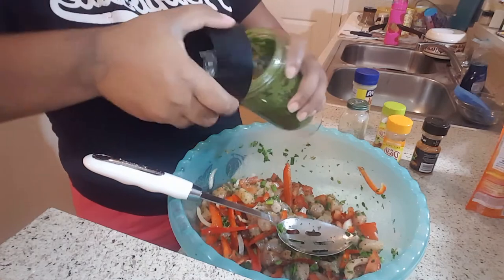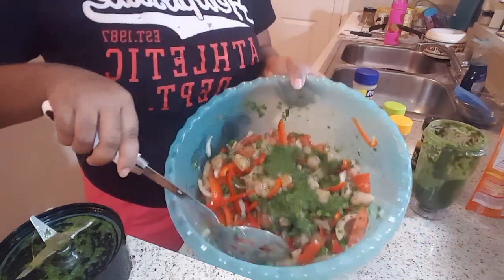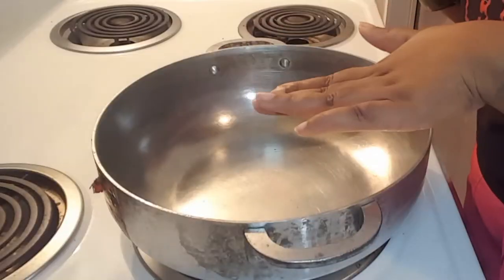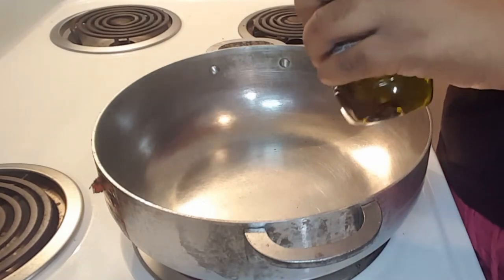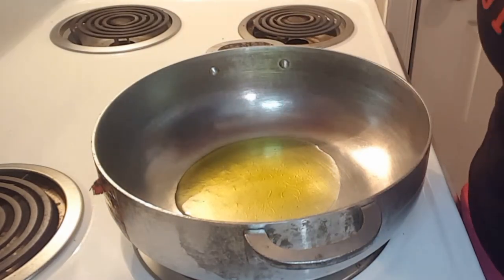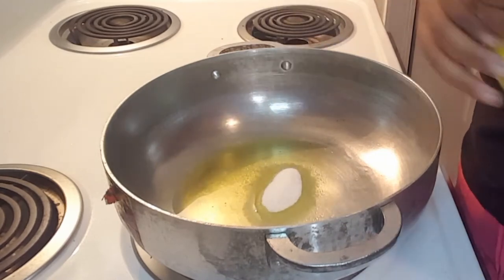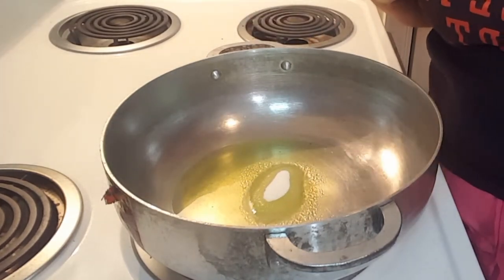Now I have my green seasoning and I'm just going to apply it — you can go a little or a lot, just whatever your preference is. It's all natural herbs, so it won't hurt you. I allow my pot to heat up, add olive oil, and let that get nice and hot. Then I take my sugar — this is how we get the brown color for the stew chicken. We caramelize the sugar: put that much sugar in, let it sit on high heat and let it brown, then I'll come back and show you.